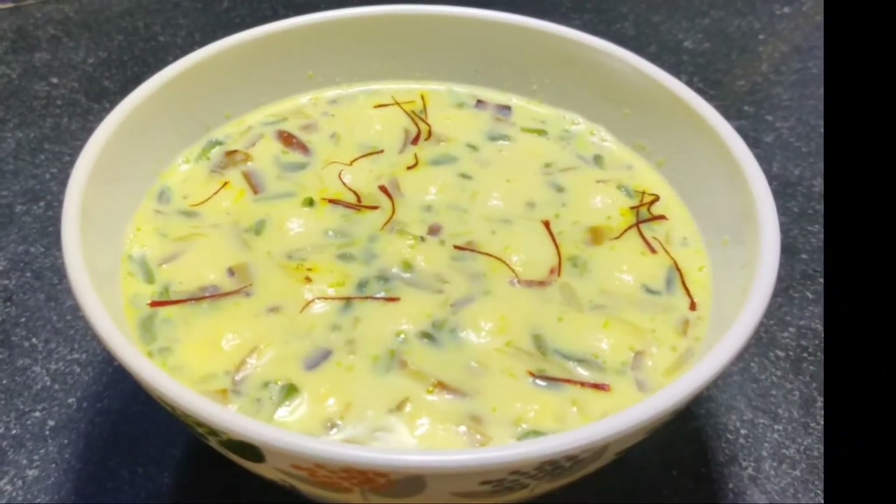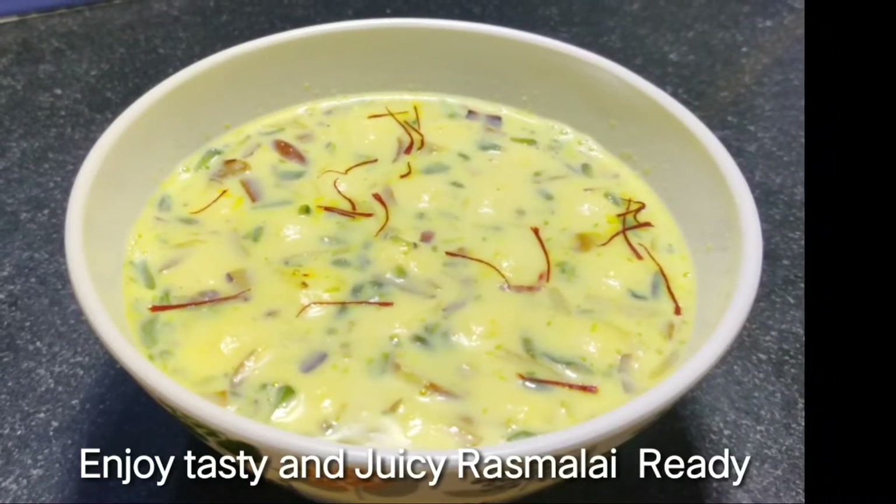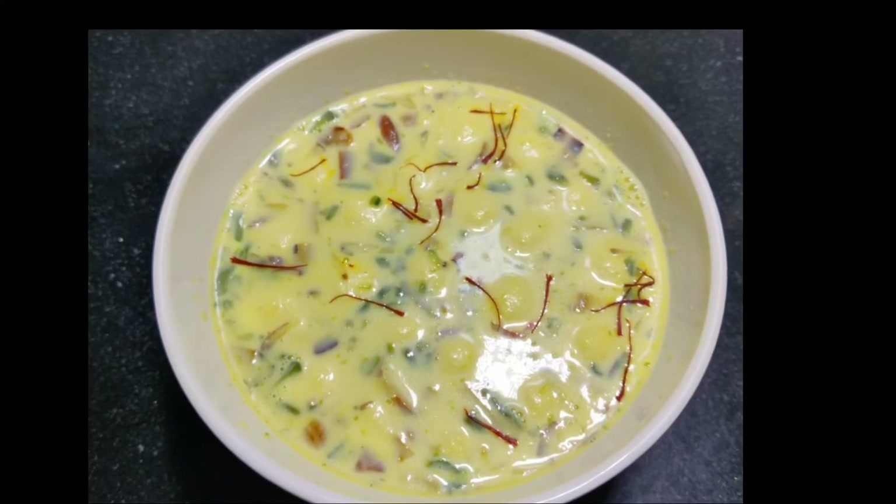If you like this recipe, please like and share. Subscribe and press the bell button so you'll get every video notification.